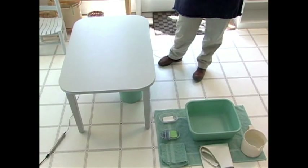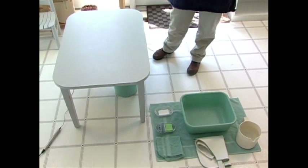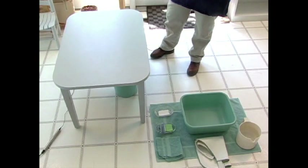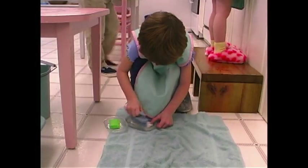This is table washing. This has a very logical sequence. Everything has its place on the rug. This is only done in the tiled area because this is the instance where we're starting to use water. This has a large gross motor component. I'll also be using our prior knowledge of pouring water that started all the way back for the pouring of the grains that we've shown already.